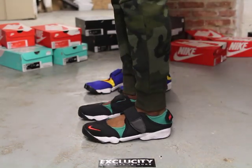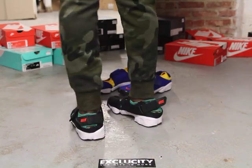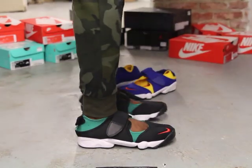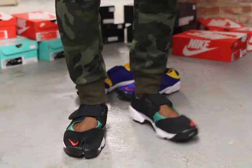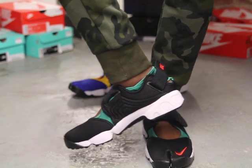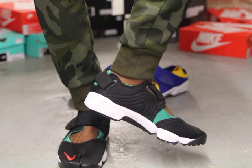Alright guys, so this is what the Air Rifts in black and green looks like on feet. We did do an unboxing video of the shoe, so if you haven't checked that out you could go check that out first. We are filming in HD, so it's 1080p to get a better look at the shoe. Alright guys, so this is what the Air Rifts look like on feet.